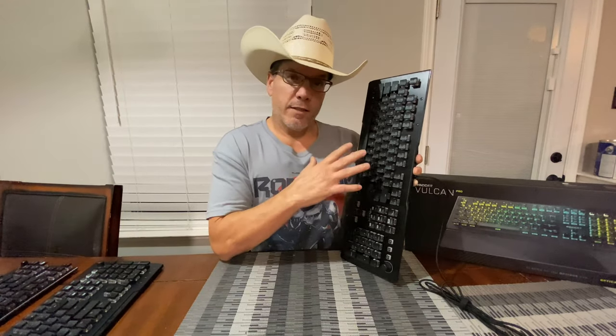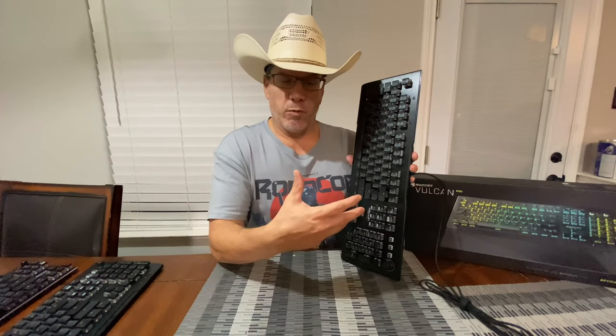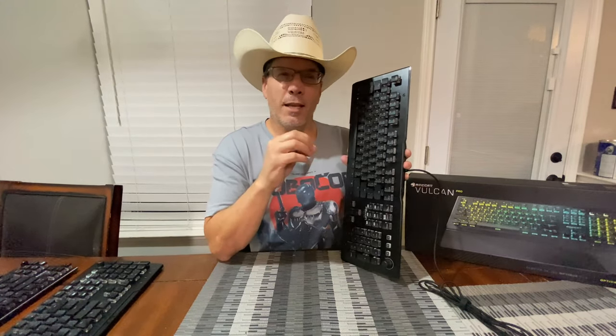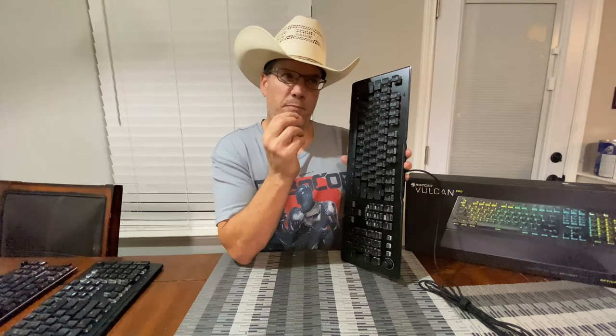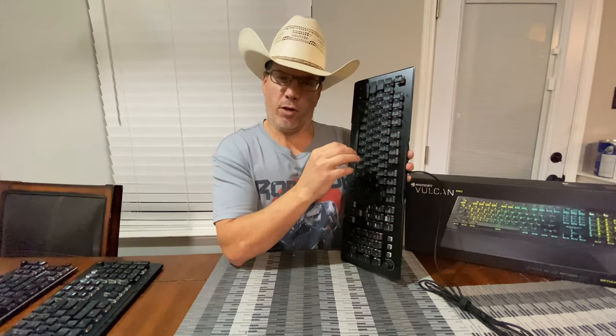With these versions, the difference between these and the other Vulcan line is the new key switches. Inside the Pro line, they have their new optical key switch. If you're not familiar with optical key switches — instead of having actual mechanical pieces inside, they have a little light. When the key is pressed in and it breaks the plane of that light and bounces back, it sends a signal to your computer.